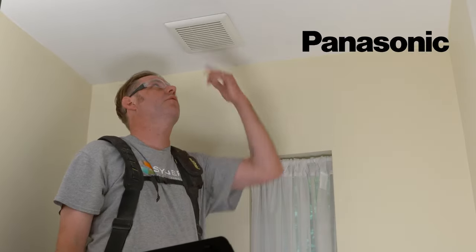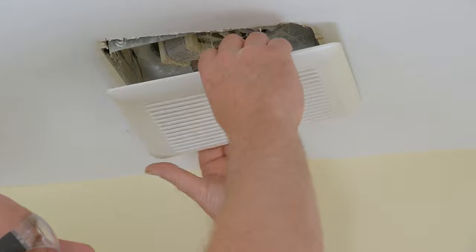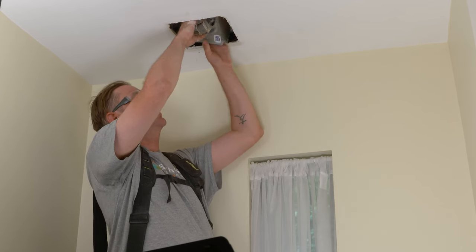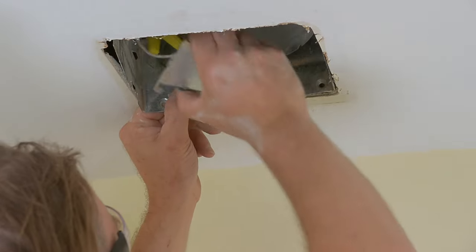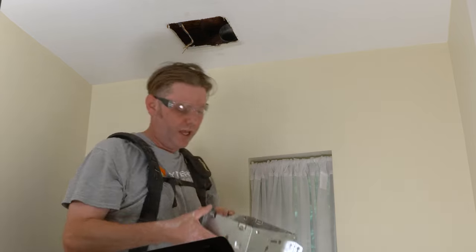Today we're going to be swapping out this old existing powder room fan with a new Panasonic Whisper Fit DC. To get started, the first thing we'll do is make sure the power is off, then we'll remove the cover and the old housing. We need to get the old motor out first in order to access the wiring hub, so we'll remove that and pull the old fan out.